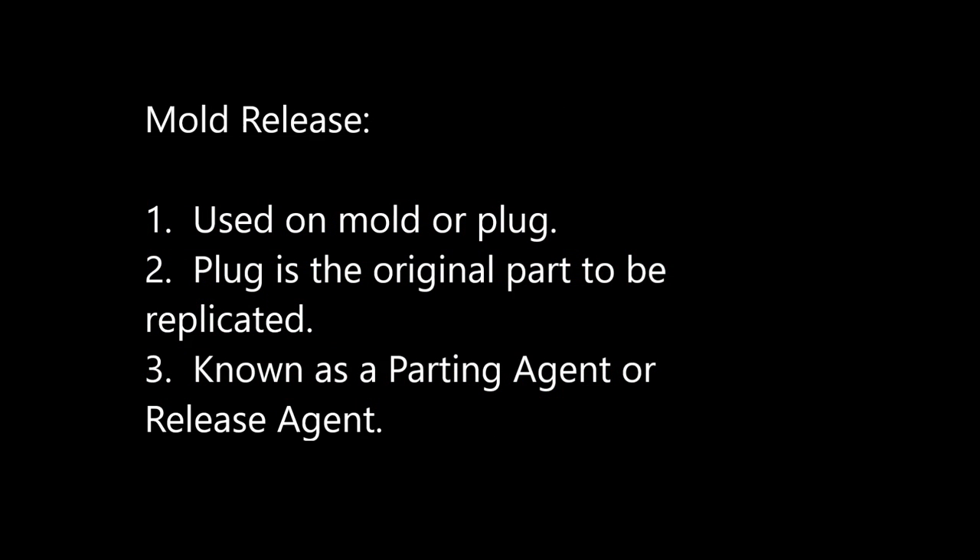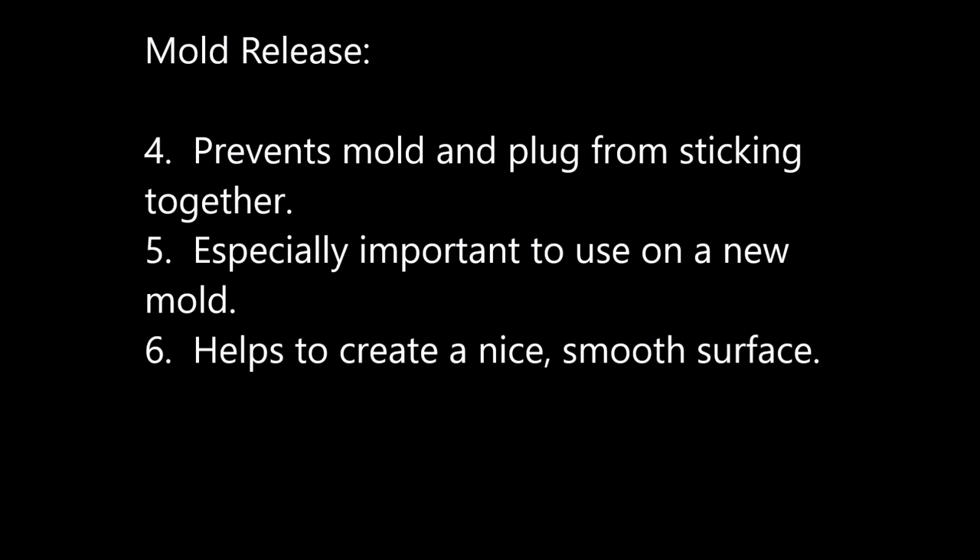It is very important to take the time to apply a mold release to the plug or mold. The plug is the original part that is to be replicated. Using mold release, also known as a parting agent or a release agent, can add several hours to a project but it is well worth it. There is nothing worse than making a mold, only to have the mold and plug stuck together. Time and money will be spent in separating the two, with the potential that the mold and/or plug will be damaged.